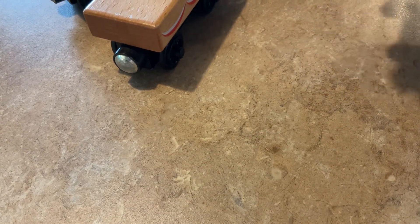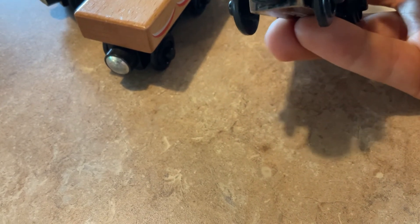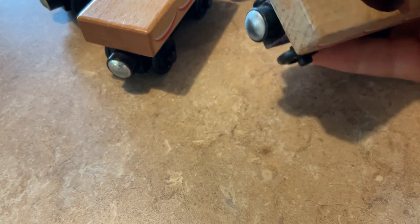I bought these to make into small troublesome trucks — like the short five or four plank trucks. Some of these will be painted gray and some will be painted brown. They all came without the cake load. I saw these on eBay and thought I might as well not pass up the opportunity to get some.